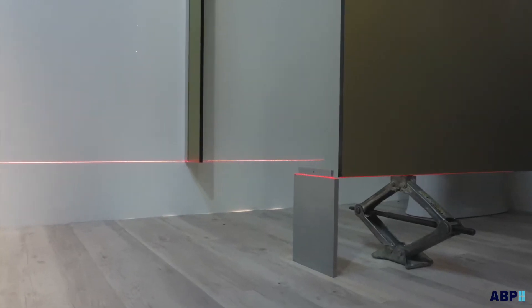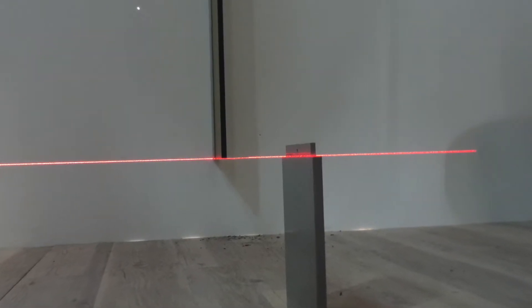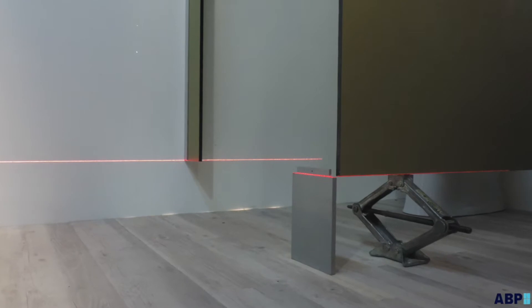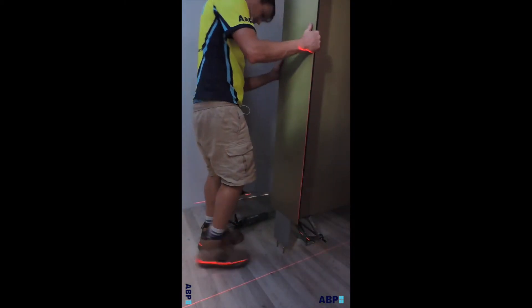Using the blade on the ground, scribe the blade to the floor level. Install nib and wall channels to the top of the blade's height. Install division panels to the height of the blade using a jack. Install the nib to the correct height and dimensions.